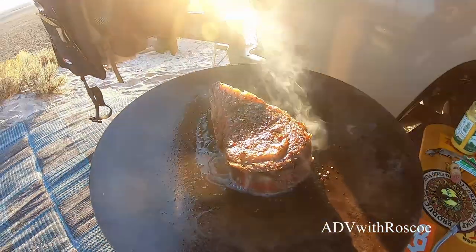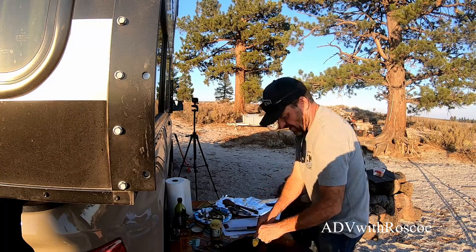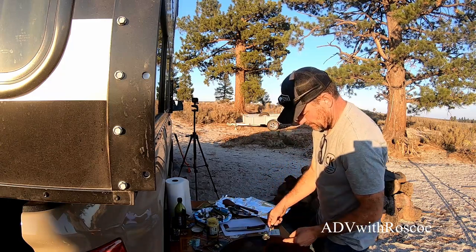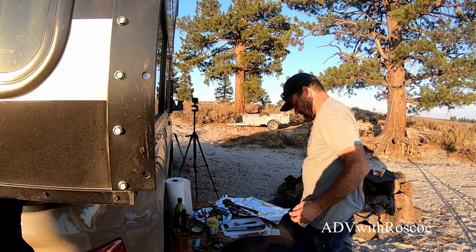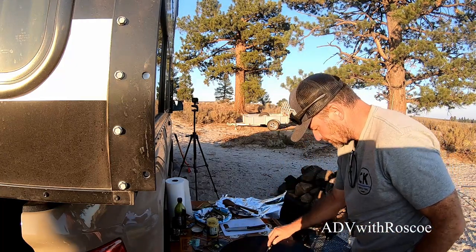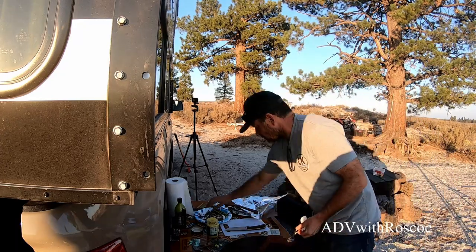Both sides have been seared. We're going to put some of this clarified butter in — this might be where I ruin it, I always use regular butter. I'm going to add a little garlic in there and just start basting it. Give it a little thyme now.